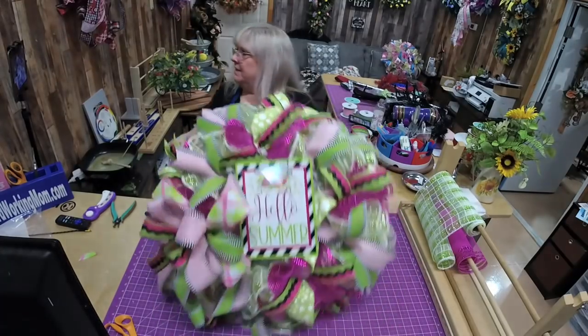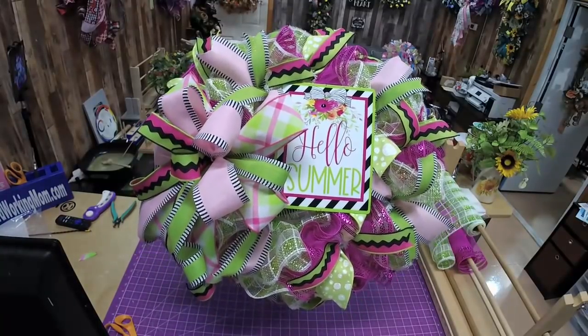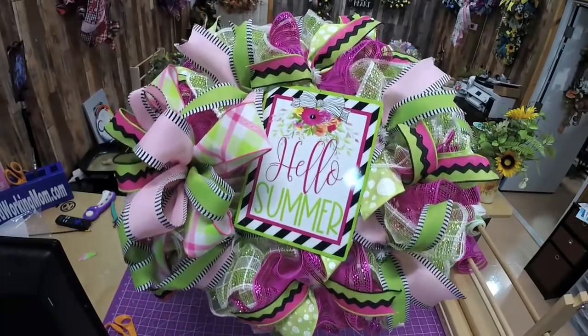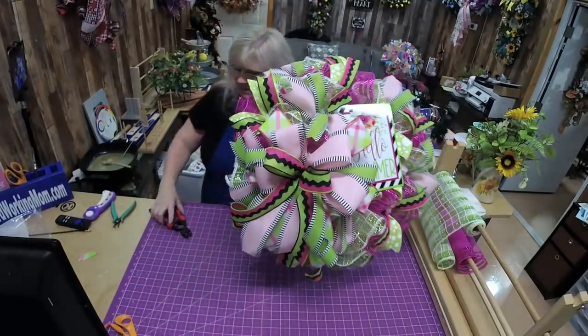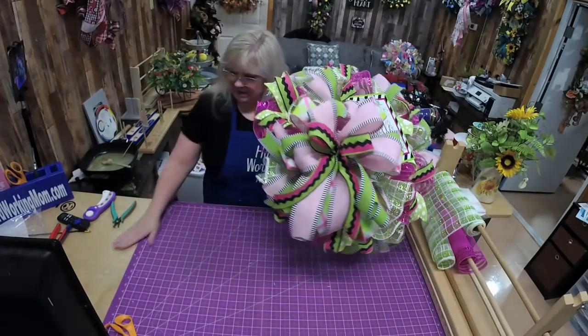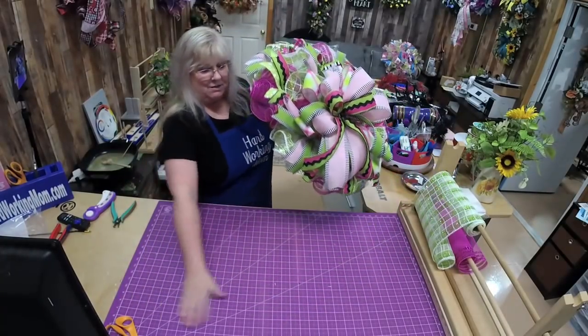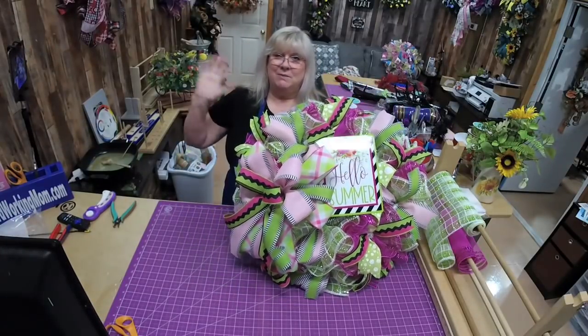We're going to shake it — just make sure everything's staying on there. And then that's it! Look how pretty that is. There's our nice juicy bow. I hope y'all enjoyed this, and thank you for coming and watching. I'll be putting out more content soon. Thanks, y'all — bye-bye!